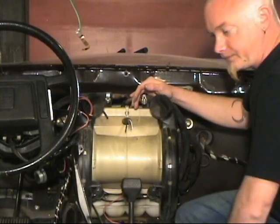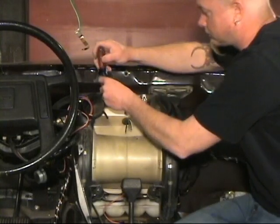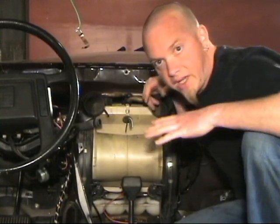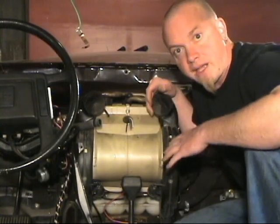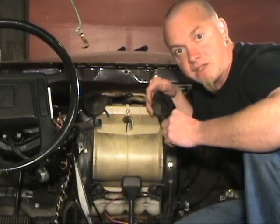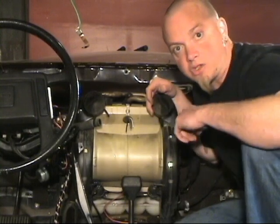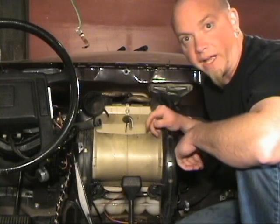So let's start. I've already undone all the bolts. Now all I have to do is go into the engine compartment and discharge the AC unit. Then I'm going to cut the hoses from the inside of the engine compartment, and this unit should pull right out of here.